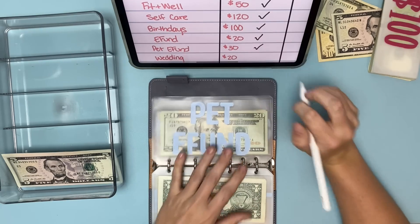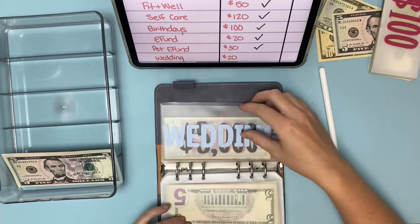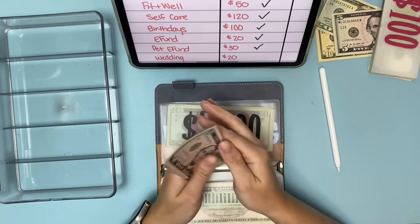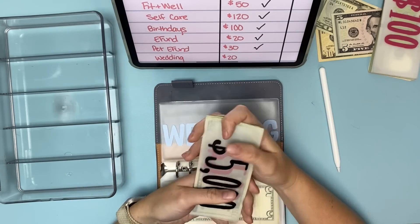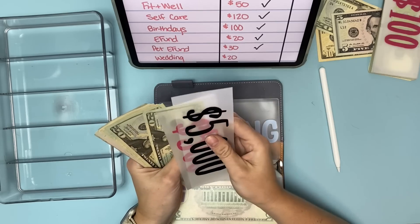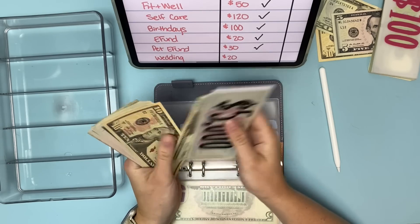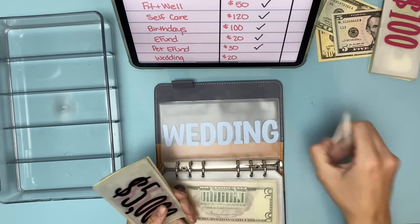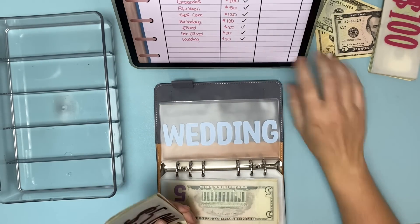For my future wedding fund, I wanted to add $20 — adding $5, $10, $15, $20 in. That brings the future wedding fund to $5,600 now. So that is how I allocated my deck of savings: paying off groceries, fitness and wellness, and self-care for money I'd already spent, and then putting $170 towards financial goals.